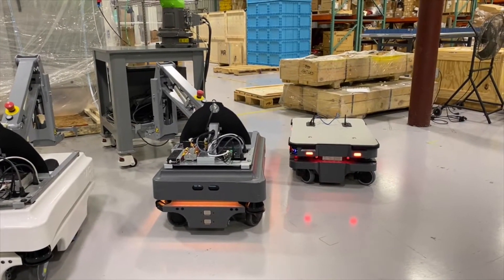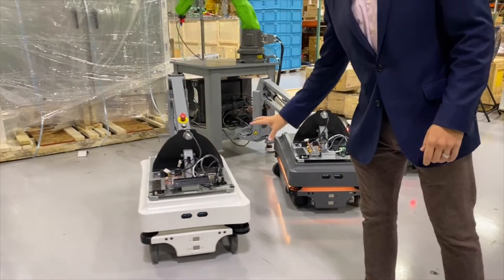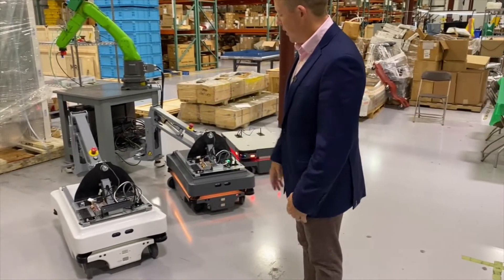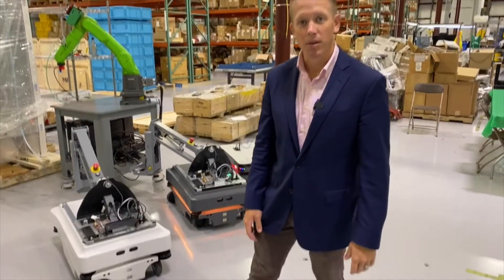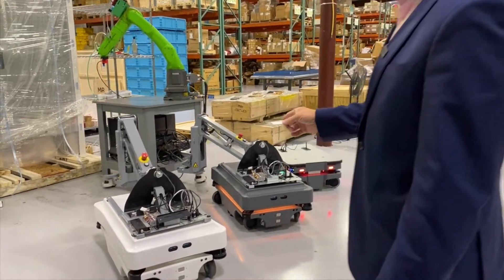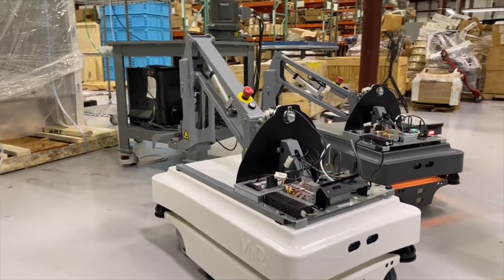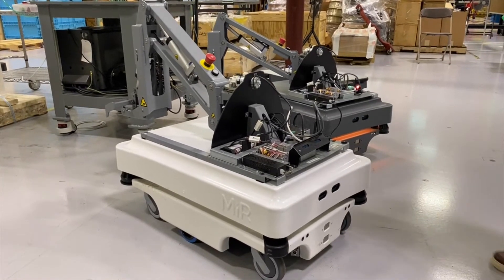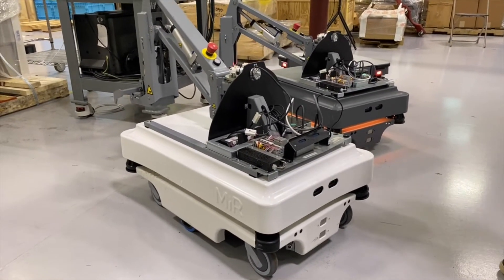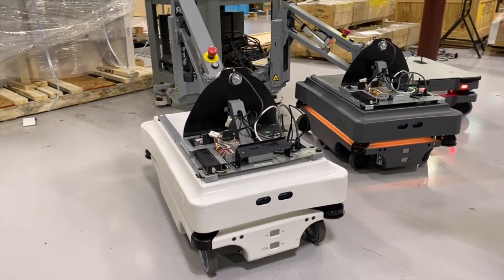Here you've got a lineup laid out nicely. This is the original first MIR 100, which was basically built a couple of years back. There are now more than 6,500 of these in the marketplace, and on top of that is the MIR hook, used for towing payload behind the robot. These are widely used in the U.S. and in Europe. Being that this was their first model, it will never be discontinued, and it is also the most cost-effective model.